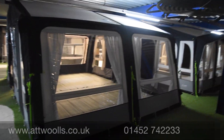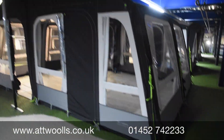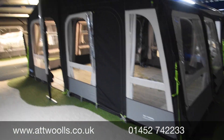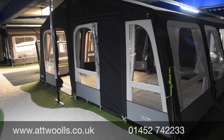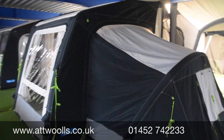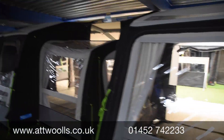The Grande also has the update of that additional zip on the side to make it modular, so you can have that extra extension on the left or the right. Just to clarify: the Rally range does not have this zip, but the Grande does. It's on the larger depth awnings that you can add on and create more room. The 260 stays the same, and the Pro Annex and conservatory carry on as well.